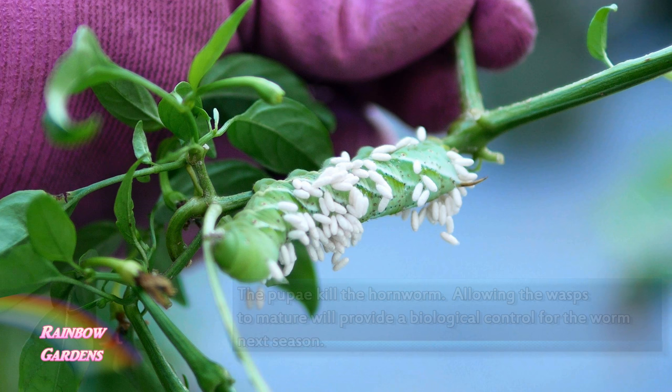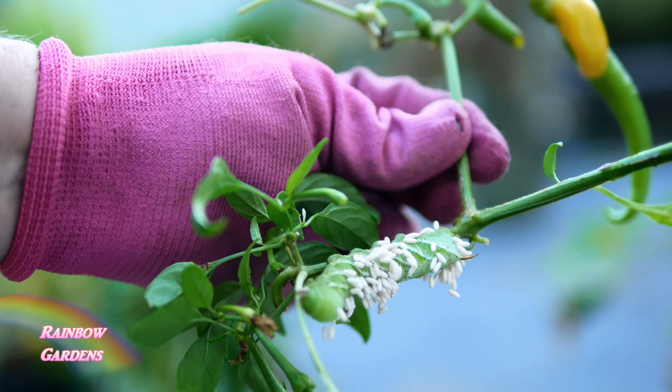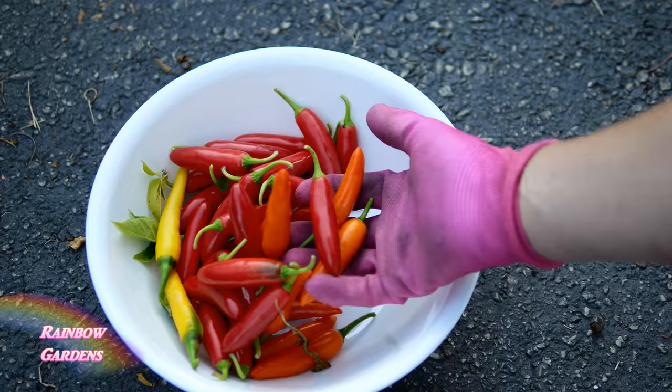I don't want this inside my house, so I went ahead and removed the branch and put it in water so it can stay outdoors. I'll leave a link below the video if you'd like to learn more about the hornworm. This is what I ended up with for the harvest here in late September.